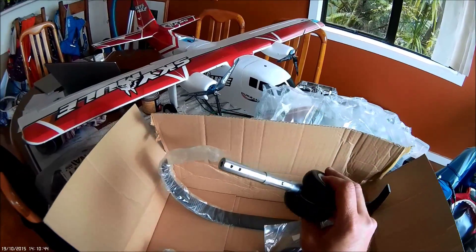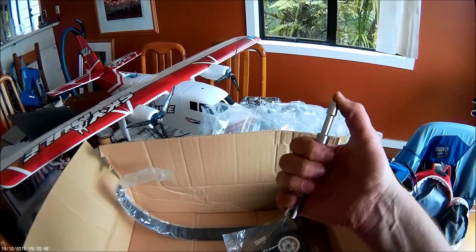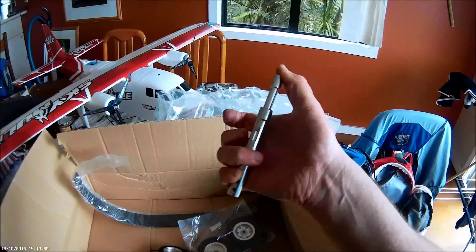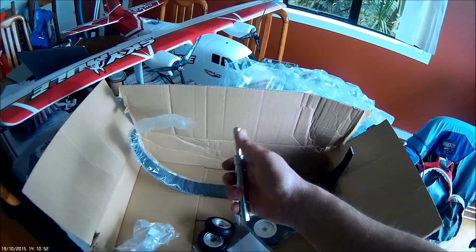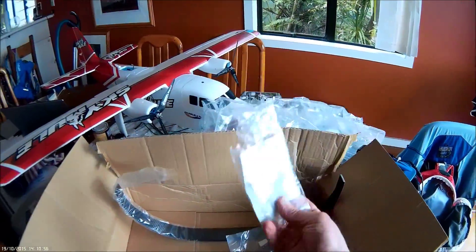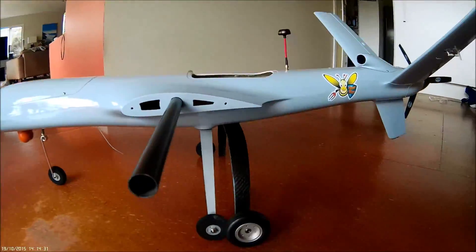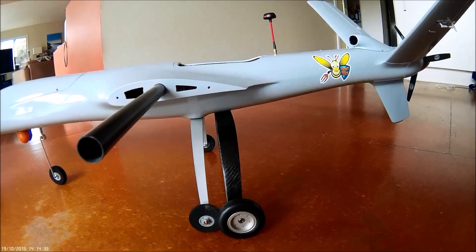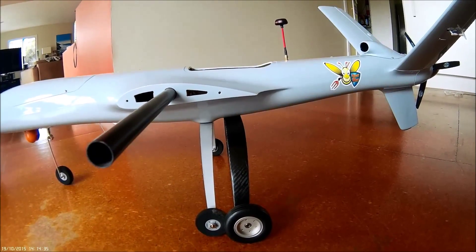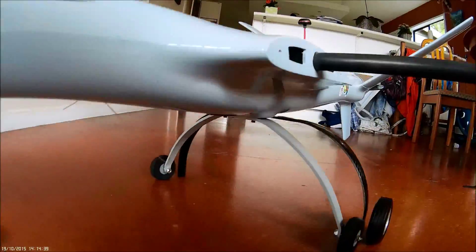We'll see how it turns out - it's got some nice suspension. All the parts looking good. So that's what the new landing gear will look something like. The wheels are a lot bigger, pretty good size-wise, it's a little bit wider.